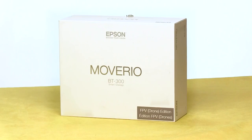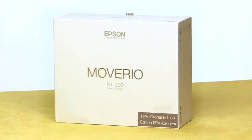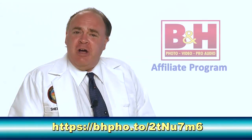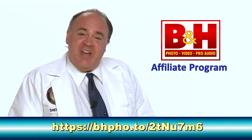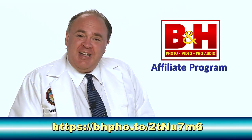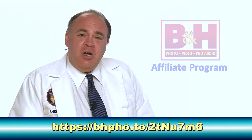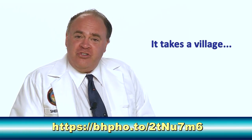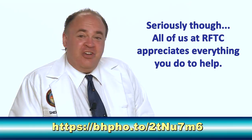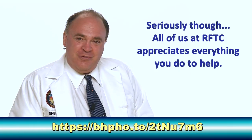Roswell Flight Test Crew here today to take a look at the Moverio BT-300 augmented reality glasses sent to us by the good folks at Epson. Our friends at B&H Photo have added us to their affiliate program, and when you order from them by clicking on the link in the description below, a small portion of your purchase goes to support the Roswell Flight Test Crew. There's no additional cost to you, but your support makes a world of difference to us, so save the link and share it with your friends.